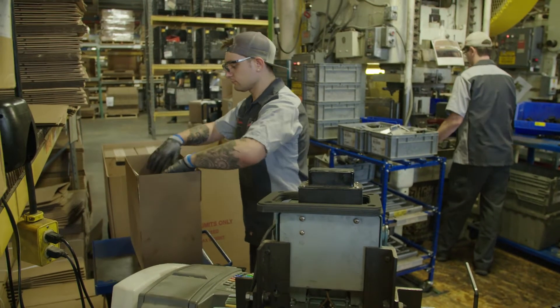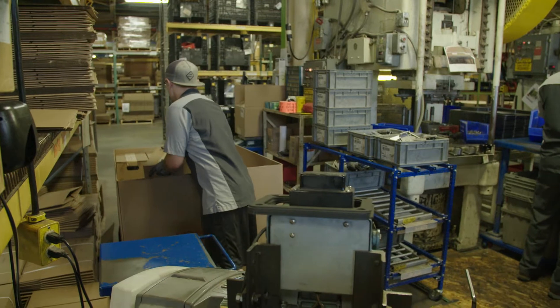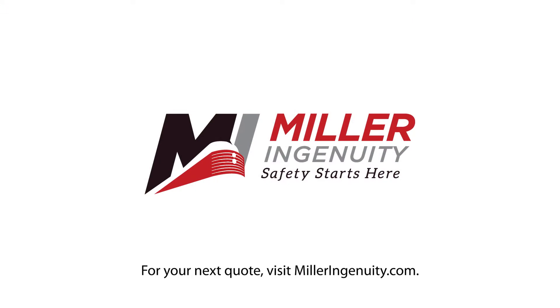To this day, the wick lubricator has been the heart and soul of our company, with close to 5 million sold in over 100 countries. Miller Ingenuity is an OEM supplier and still the most trusted wick lubricator manufacturer for GE and EMD locomotives.